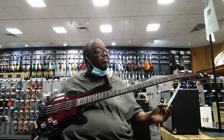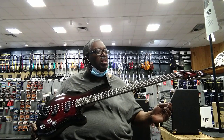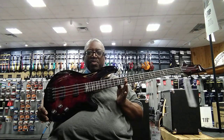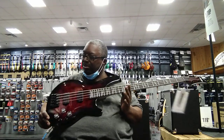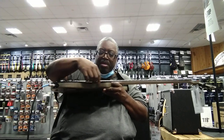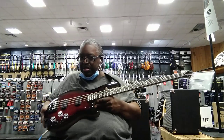This is a Schecter that I've never seen before — the Schecter 2620 Omen Elite 4. It comes in four and five string. Beautiful bass with a split top — one part here, another there. I'm not entirely sure about all the specs.